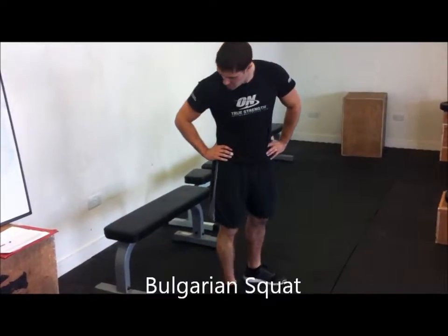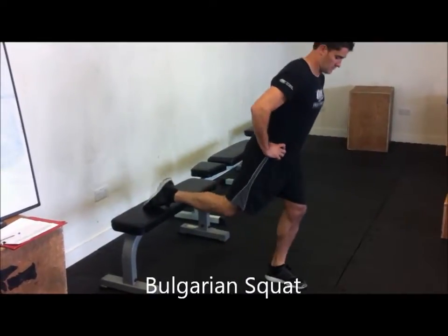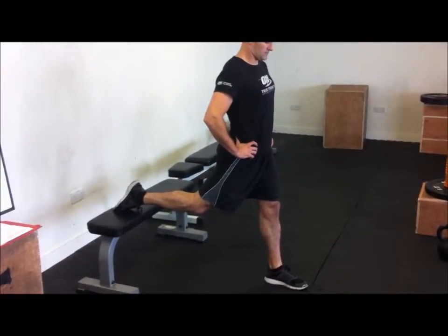Single Leg Squat, or Bulgarian Split Squat. The foot is raised up on a bench, couch, or chair behind you, and the front foot must be out in front of the body.